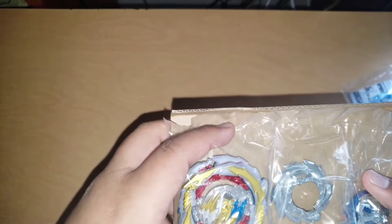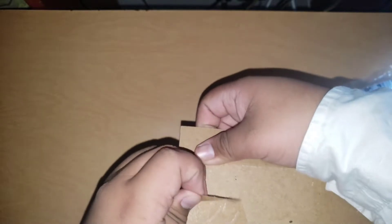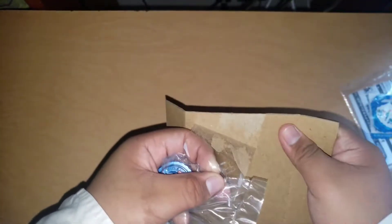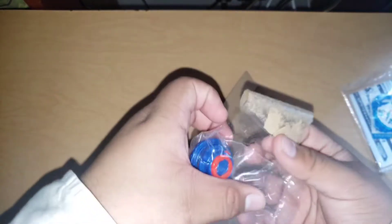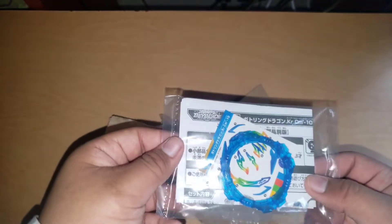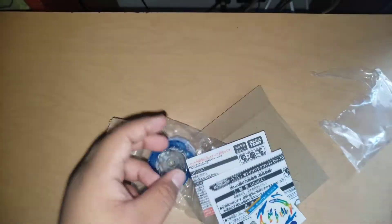Let's look at this — isn't this amazing? Let's get the inside out. Alright, there we go — we have it. Here's the armor and the sticker sheet. Let's start to open this. There we go, let's put this out and put that aside.